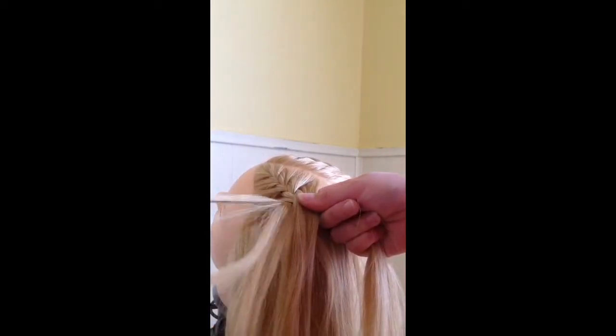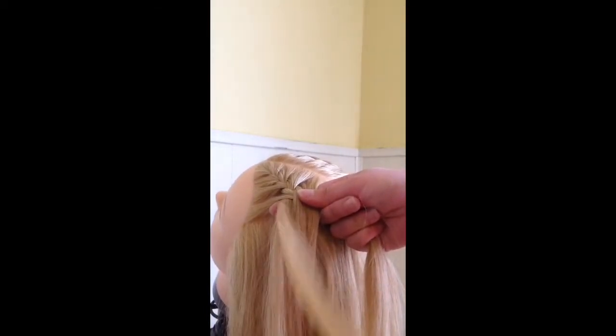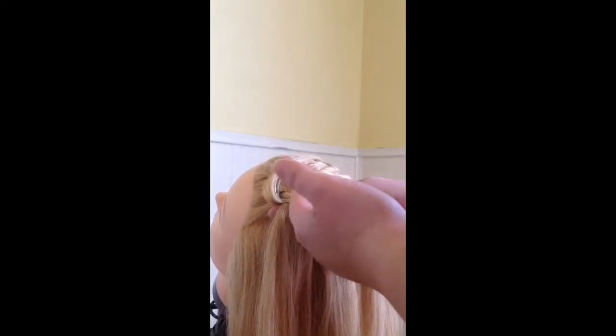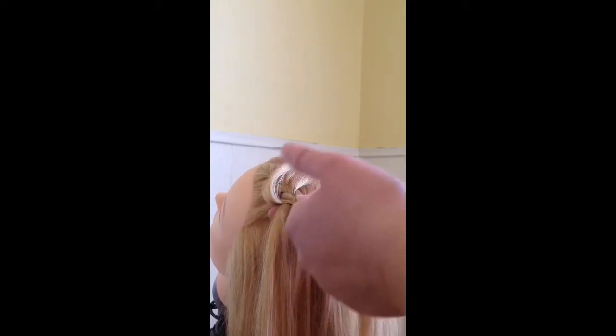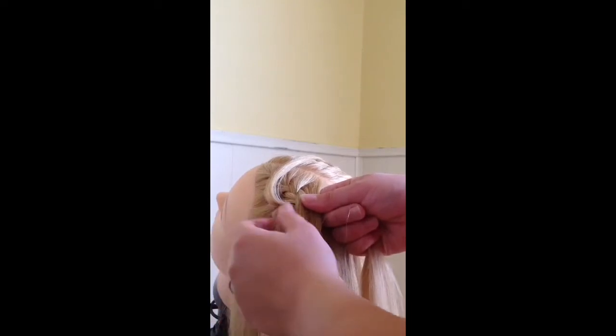Now you're going to start leaving your feather pieces out. Take a small slice of hair out of the section on the outside before you add it in to the French braid. Once you've taken the piece out, you're going to go ahead and treat it like a normal French braid — cross the section over the middle and then add a slice of hair in. When you add hair in to your inside section, you are just going to treat it like a normal French braid. You don't leave any hair out.